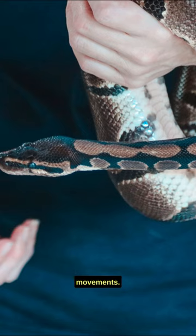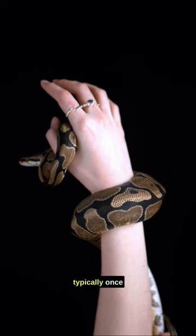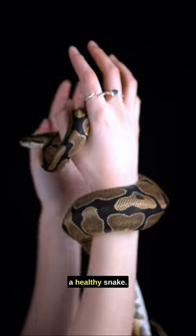Avoid sudden movements — it can stress your snake out. Limit handling to prevent undue stress, typically once or twice a week. Remember folks, a happy snake is a healthy snake.